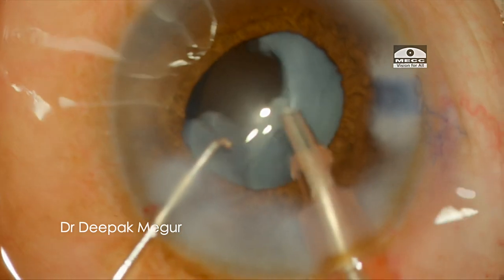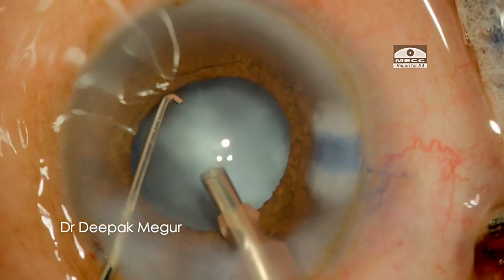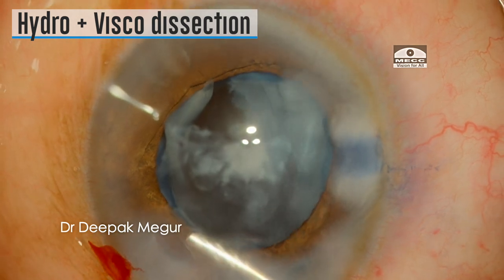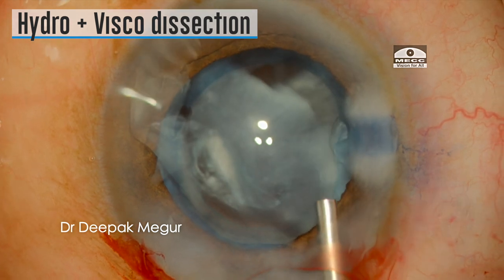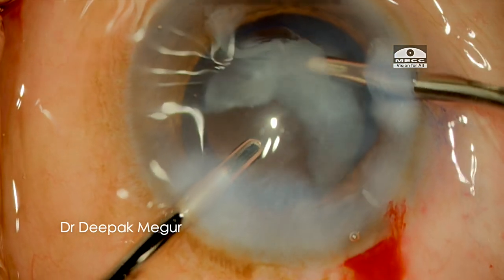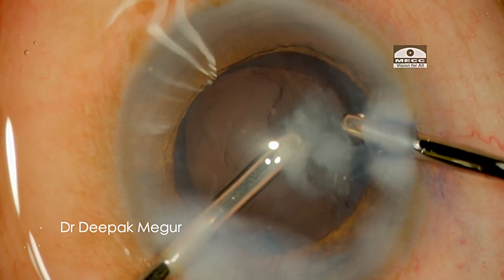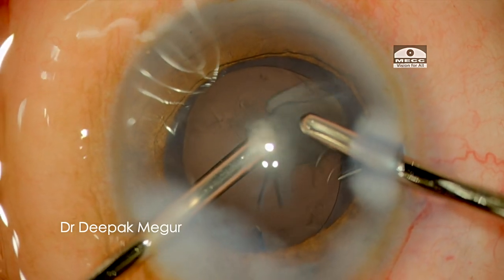After the nucleus, the epinucleus needs to be mobilized out of the bag. It seems to be stuck, so I use a combination of controlled hydro and viscodissection to finally maneuver the epinucleus out of the bag. Once out, it is aspirated quite easily, and finally the cortex is cleaned up.